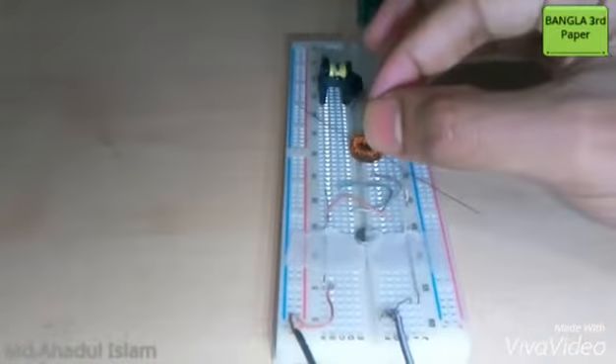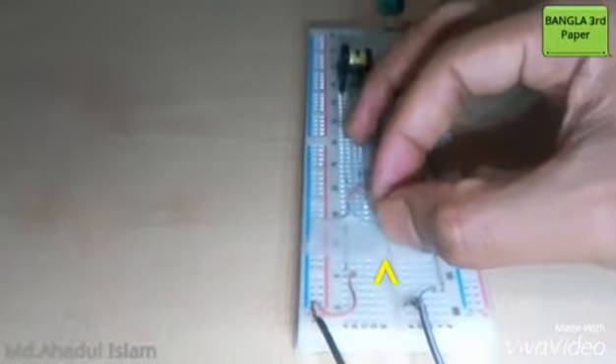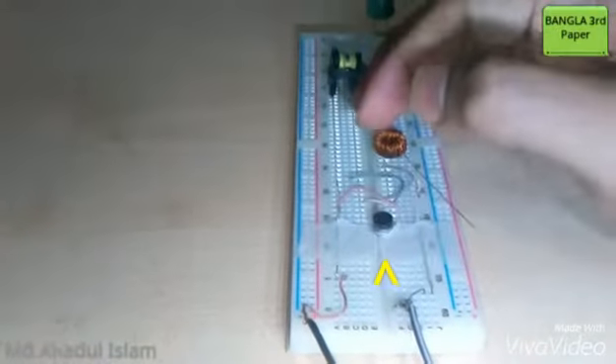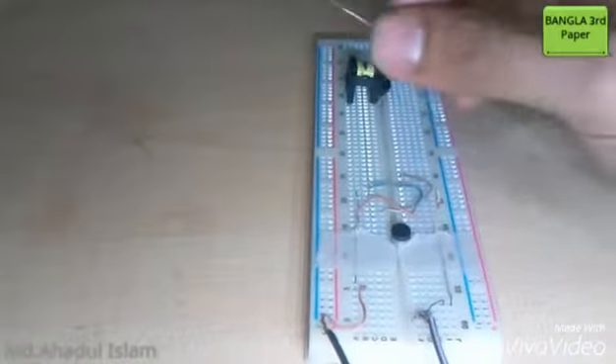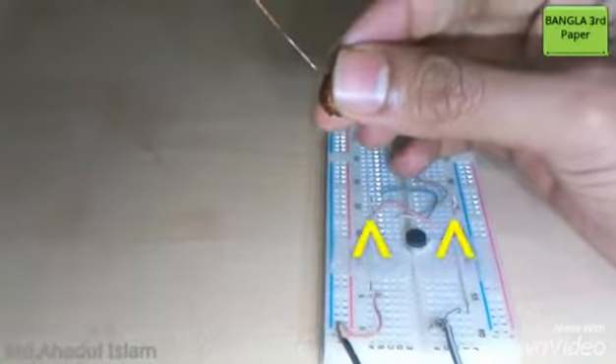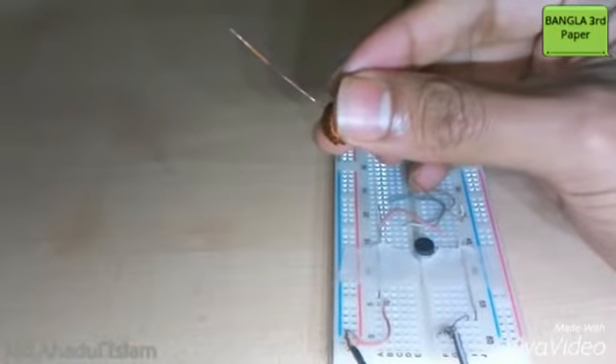Now you can put the magnet in the middle position of the structure. Then you have to put the coil over the magnet, so carefully.